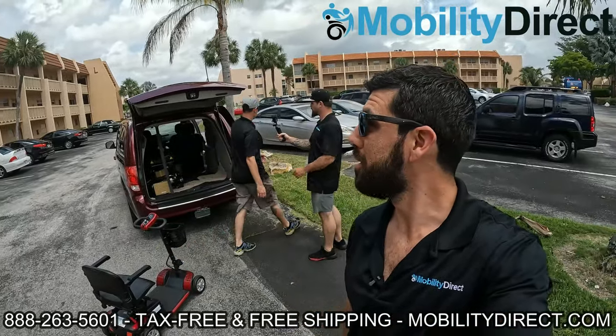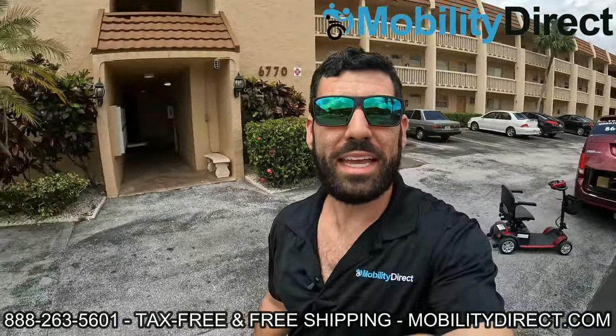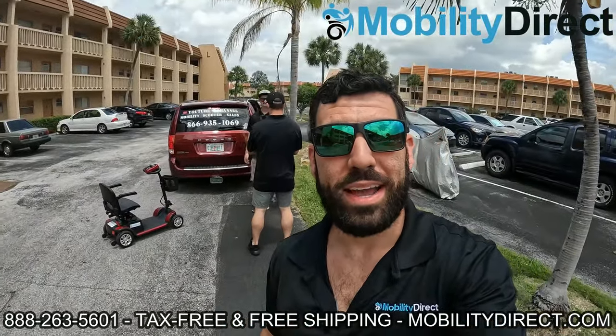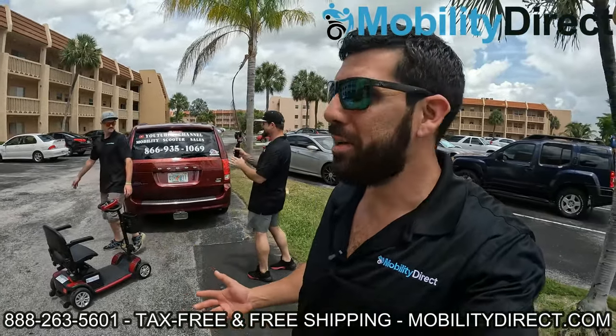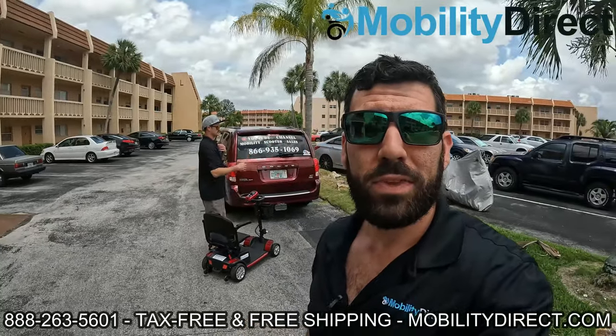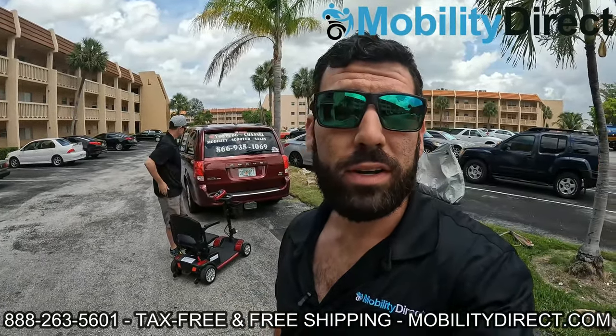All right, we're here. We're pulling up to the lucky winner's apartment building and we're going to bring the scooter up to her door. We're going to get the reaction on video. I'm pretty excited — we're giving away a mobility scooter to someone that truly needs it. So stay tuned. We're going to go up the elevator, it's on the third floor, and we're going to present this custom scooter to the winner.